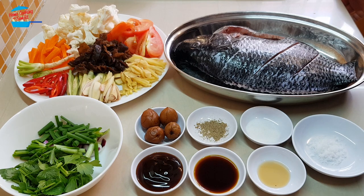Hello, welcome to home cooking with Somjit. Today I'm going to cook steamed fish with pickle sauer plum.